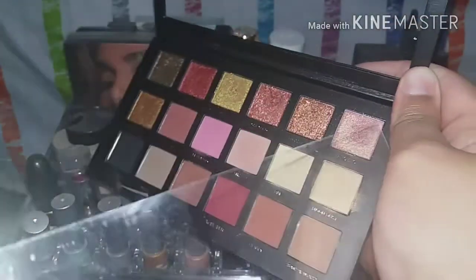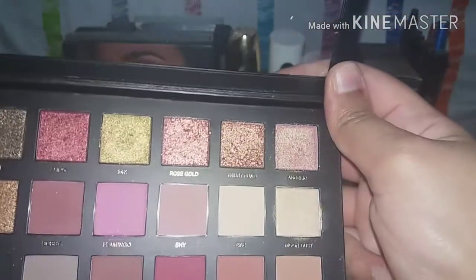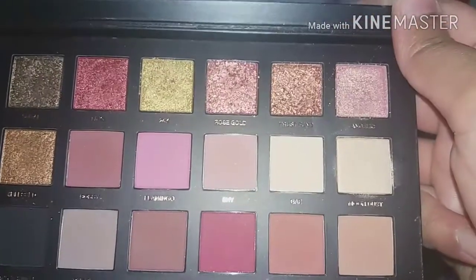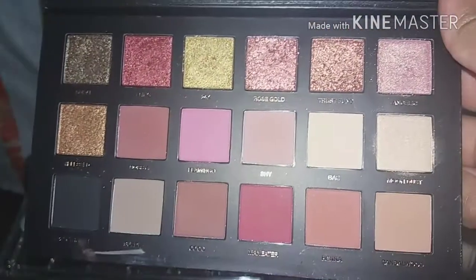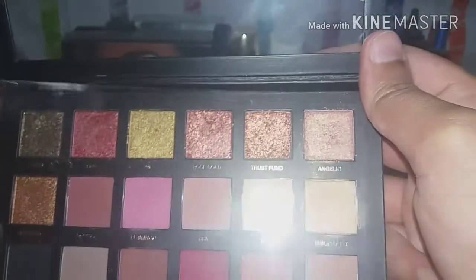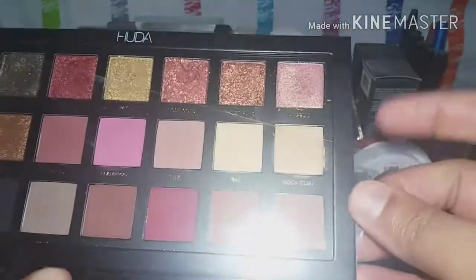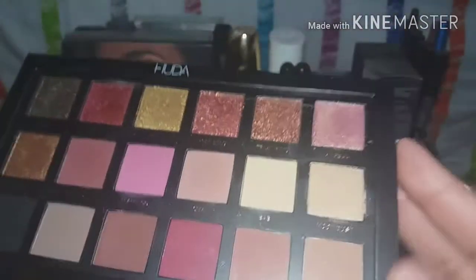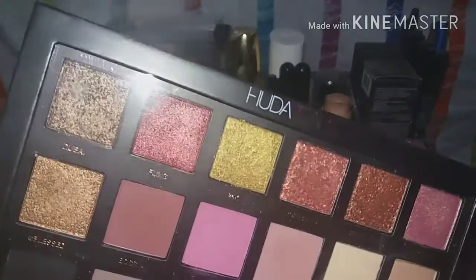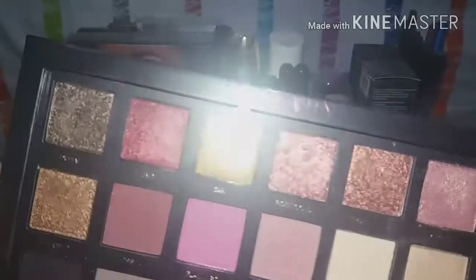It's a really nice palette if you want to invest in one. If you're deciding between Desert Dusk or Rose Gold, I think you should go for Rose Gold because it's really amazing — you can create an everyday look to a glam look with it. Each shadow is 0.99 grams, so 18 shadows means almost 18 grams total, and this palette has about 25 grams due to the type of shadows in it.